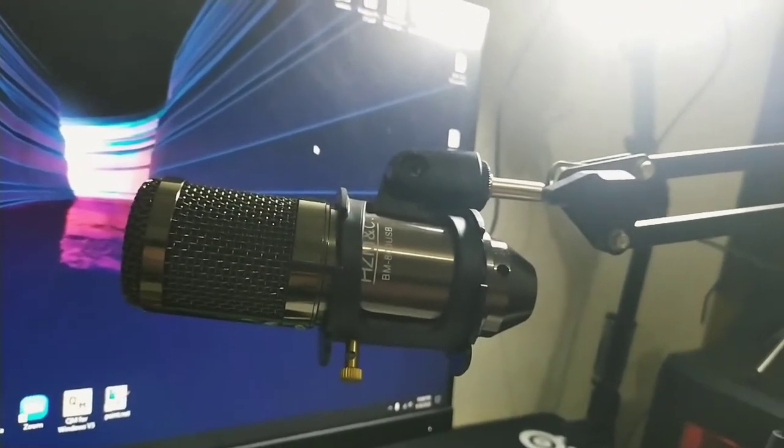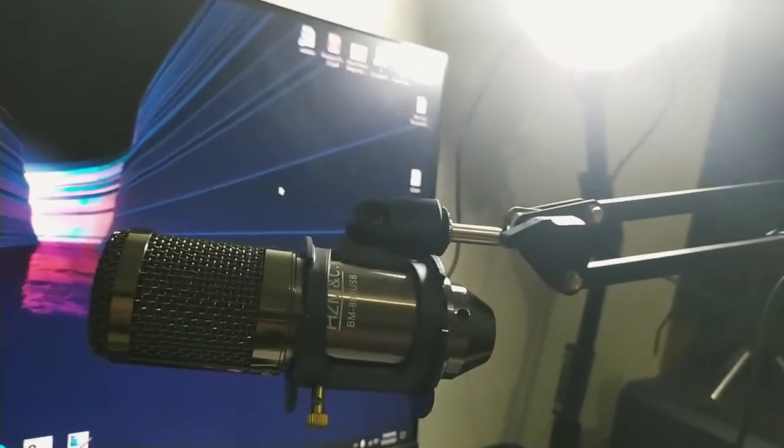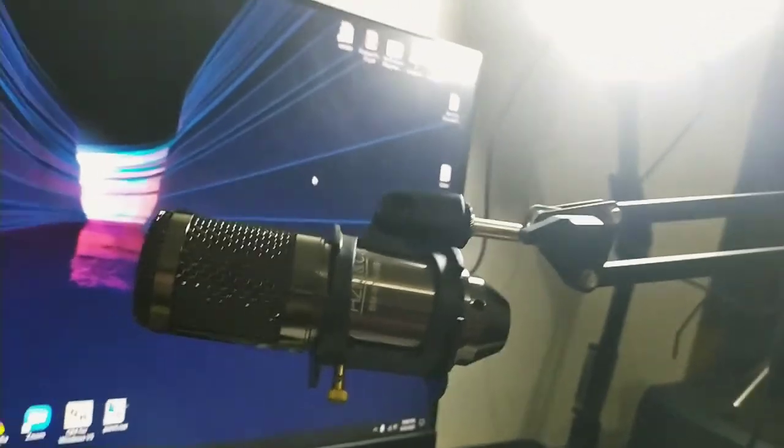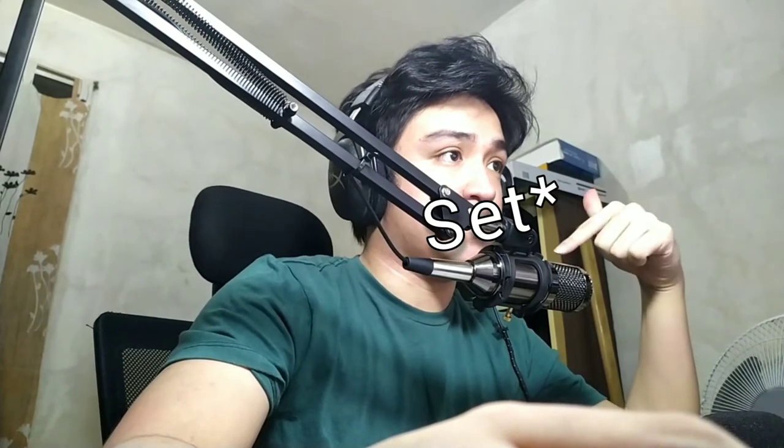Later I'll show you how this sounds raw without any filters, so you can check out how it sounds with the pop filter and without the pop filter, and also without any processing. Here I have set it up and this is the raw audio of the HZMC BM800 USB microphone. Right now there is no post-processing in the audio — it's purely raw, directly to USB to the motherboard of my PC.